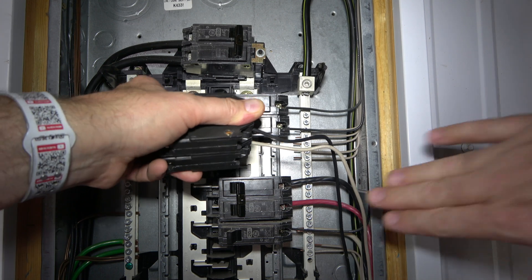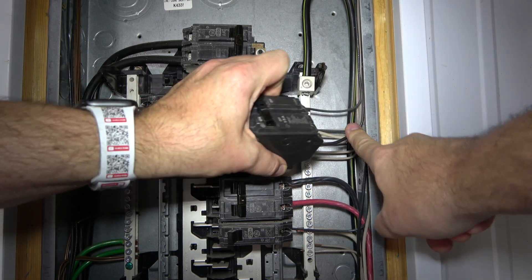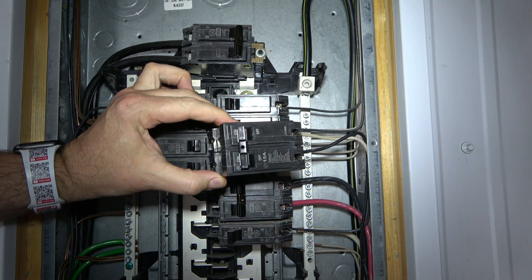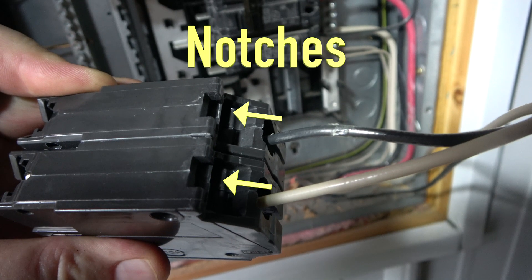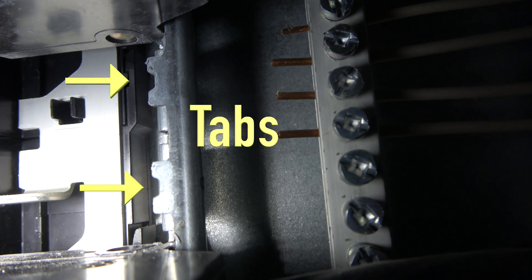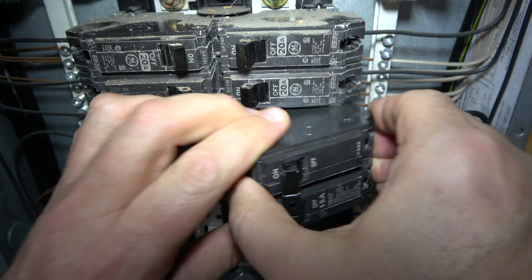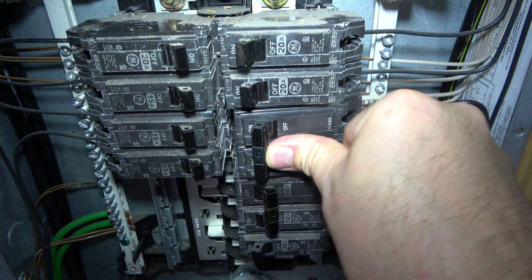Next, install in the reverse order in which the old one was removed. Be sure to tuck the wires out of the way back into their original position. On the bottom side of the breaker, you will find two notches that will receive the two tabs in the breaker box. Install the breaker notches onto these tabs, then simply push the breaker into place as seen here.